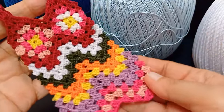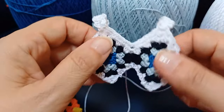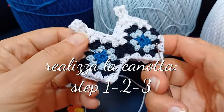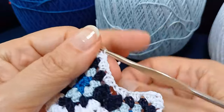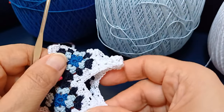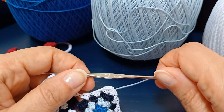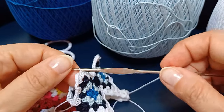Per realizzare questo vestito Granny, per prima cosa dovete realizzare la canotta Granny, seguendo il tutorial che trovate nel link in sovraimpressione, fino allo step 3. Poi, come vedete, dovete lasciare aperto il lavoro, non dovete chiuderlo per continuare. I materiali sono semplicemente cotone numero 8 dei colori che desiderate, uncinetto misura 0,75 mm, e tenere a portata di mano anche una forbice.